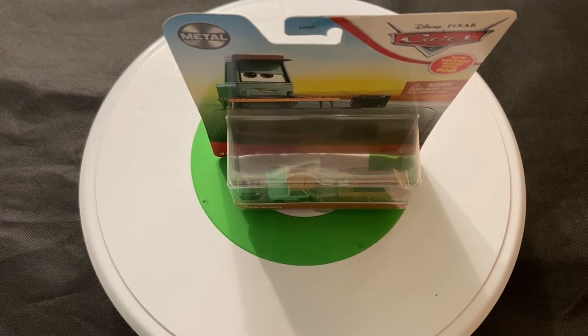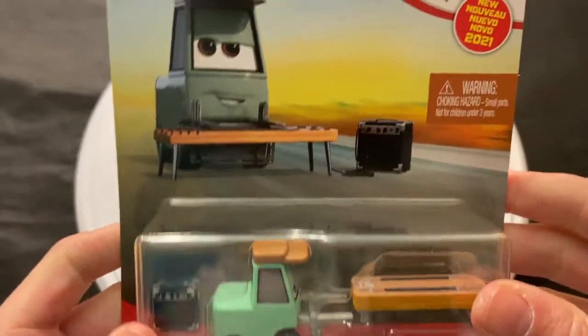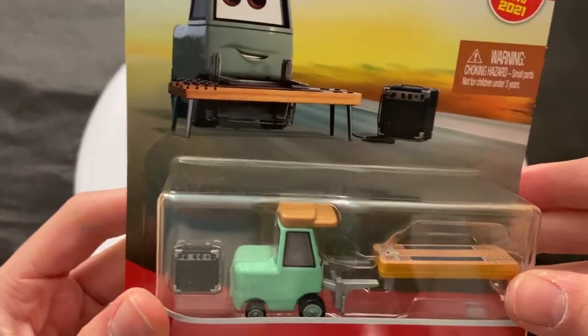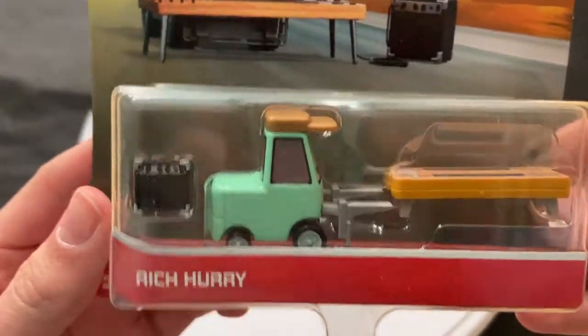Hey guys, welcome to DieCastReviews. This is your review on Rich Hurry, who is a member of the Cotterpin band in Cars 3 — one of the four band members seen playing music in the background during the Cotterpin scene.